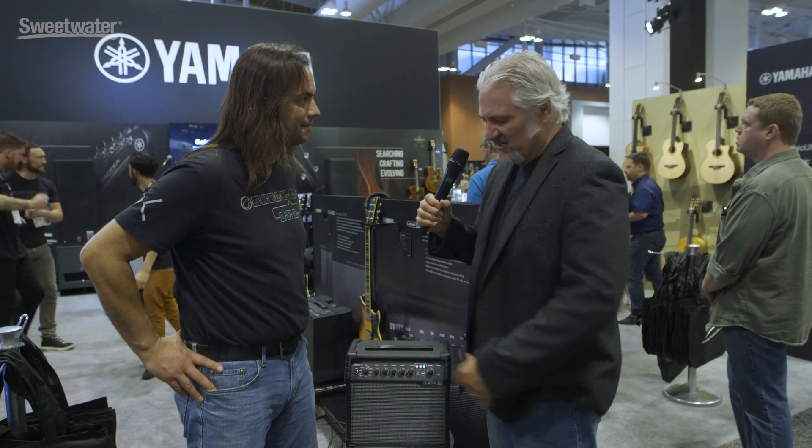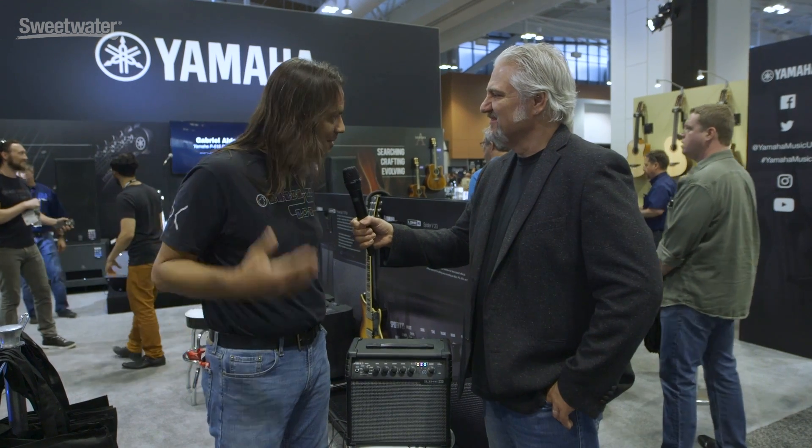Andy, thanks so much for giving us the tour. Awesome amplifier. Thanks again for stopping by. You bet. And thank you for joining me at Summer NAMM 2018. I'm Mitch Gallagher from Sweetwater.